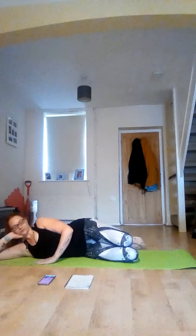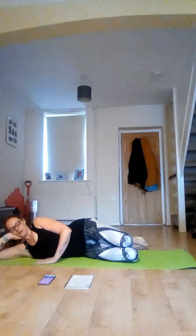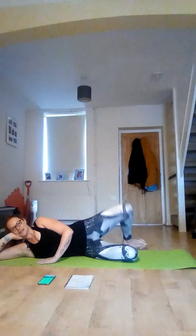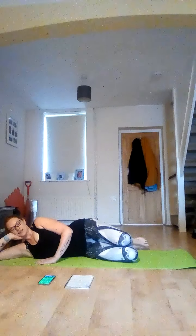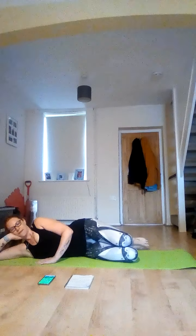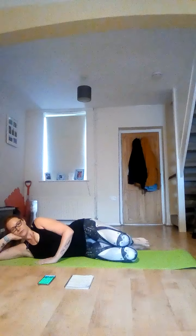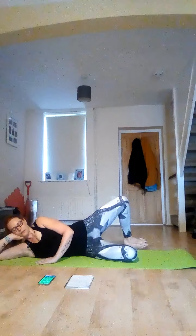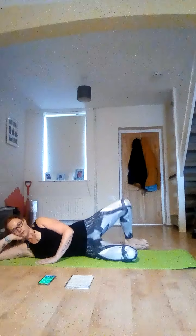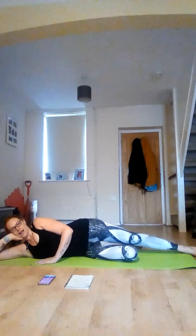Bring your knees together. Two, one. Open that top knee, squeeze, and down — release. Lovely. Drop the knees together. Take that leg long. If you want to and you've got good balance, you can leave that free arm out.